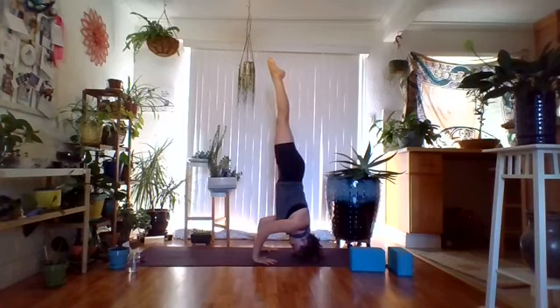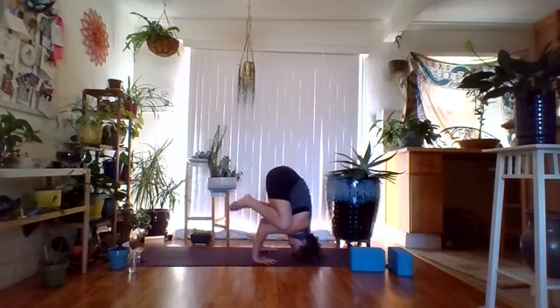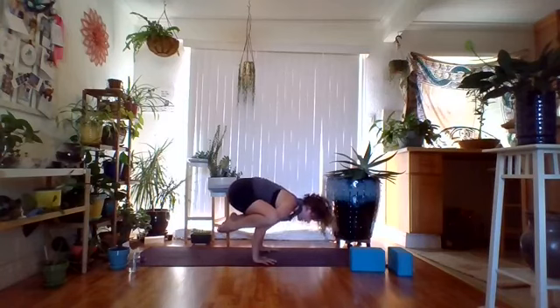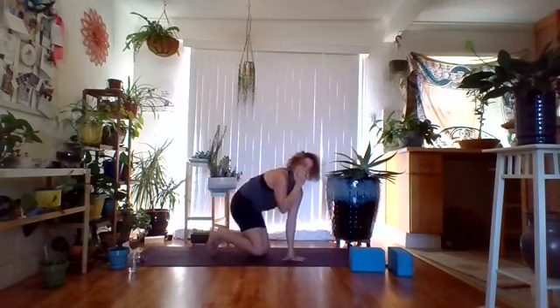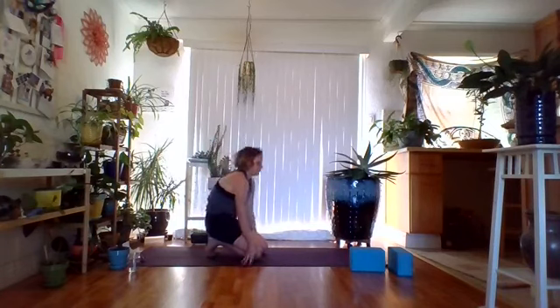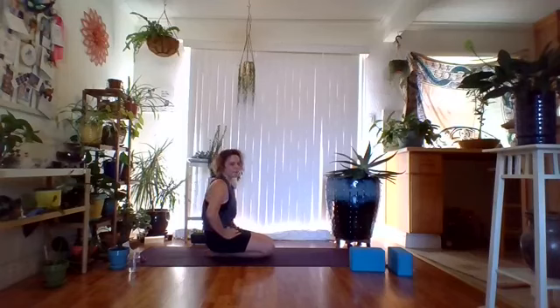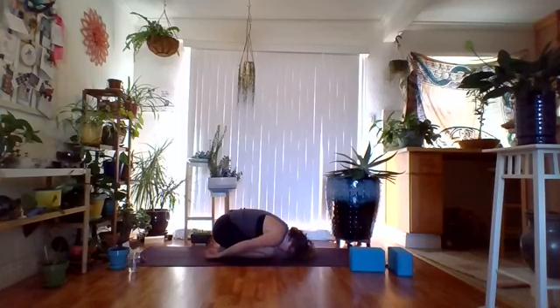We don't hold tripod headstands super long, so when you're ready come down. You can bring the arms into chaturanga with legs on the forearms, gently lift the head — now you're in crow — and then jump back through your vinyasa. If you don't want to do all that, as you lower down, just come back to child's pose. Whenever you put weight on the head, you always want to traction out the neck with either a child's pose or a downward facing dog. Take a child's pose, check back in, see where you're at, see how this practice has impacted you — always non-judgmental.